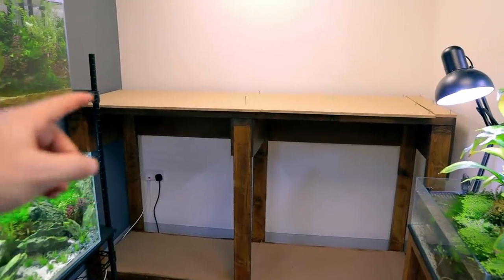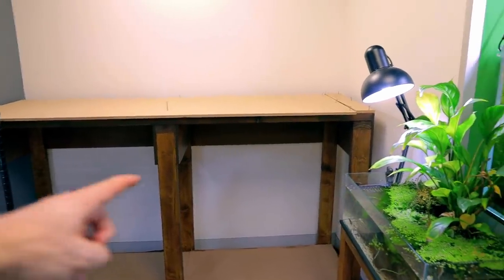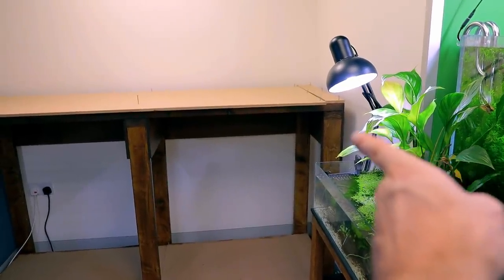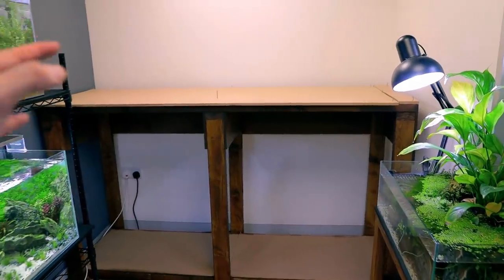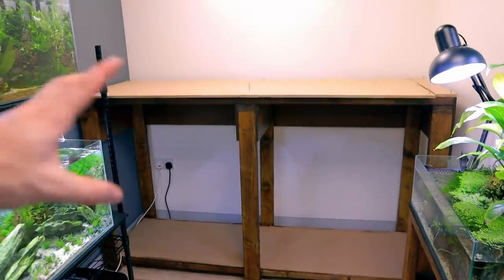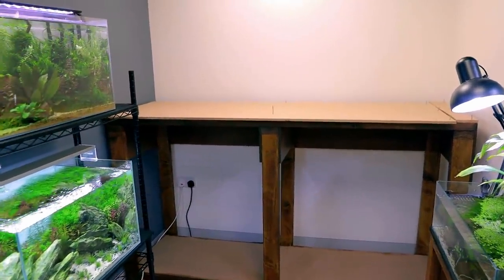We're getting there now. It's been more of a struggle than I thought trying to fit it into this small space. A few things I forgot — I wouldn't be able to drill those on at the side so I had to pull it out and twist it out. I kept that off camera, but we're getting there now. All I need to do is paint the top and bottom black and then ready to go — put a tank on it. Though there's so much more still to do.